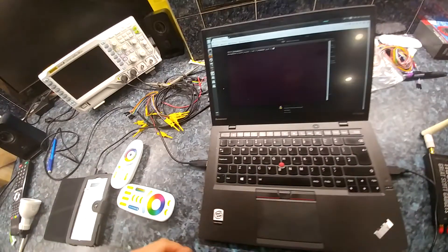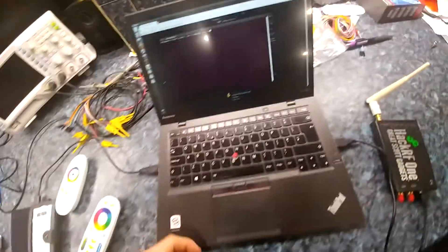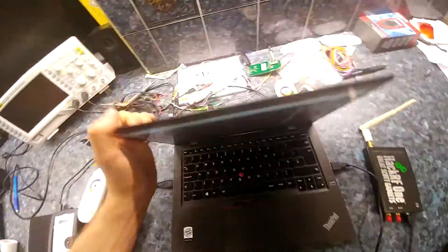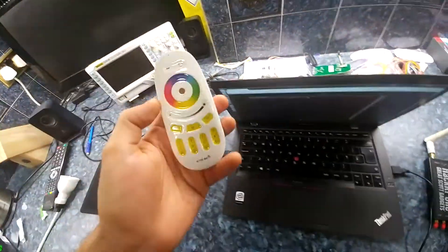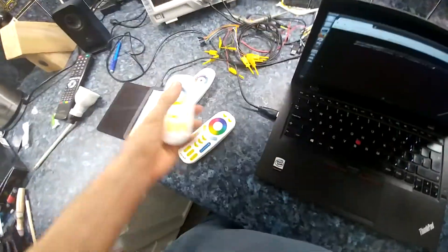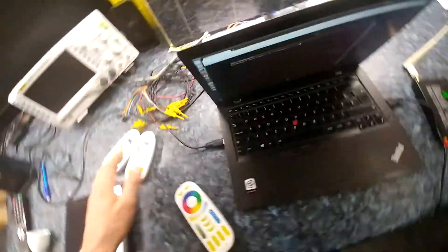Hi, I'm Carl. I've been tinkering with these MiLight limitless LED bulbs for a while. As you probably know, the RGB and white protocol — the old protocol — it's been reverse engineered. It does colour, all white, no mix. That's fine.